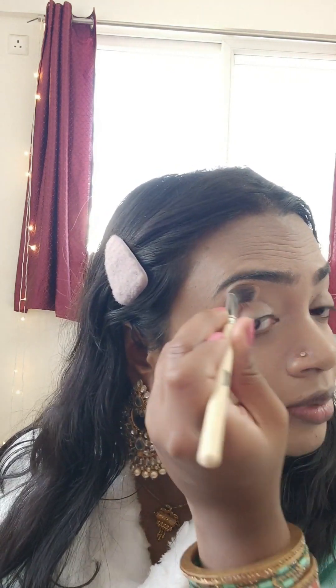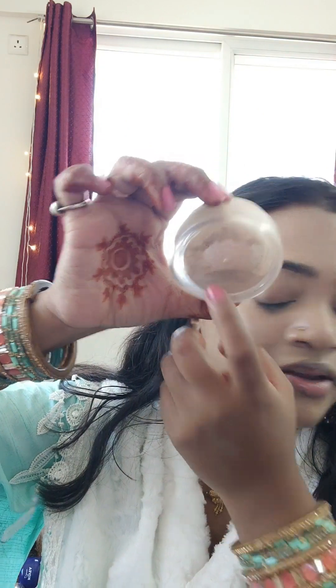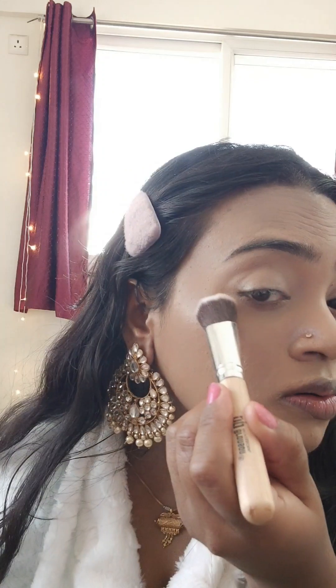Oh my goodness, this brush is working so well. If you are a beginner and thinking of purchasing any brush, you can invest in such products because these are really good, as you can practically see. I'm going to set all my makeup with a loose powder. I've been using this since last year and still so much product is left.